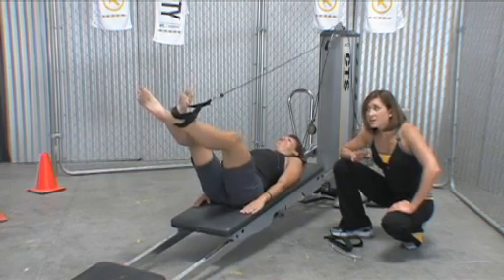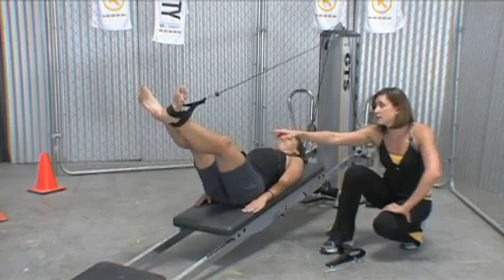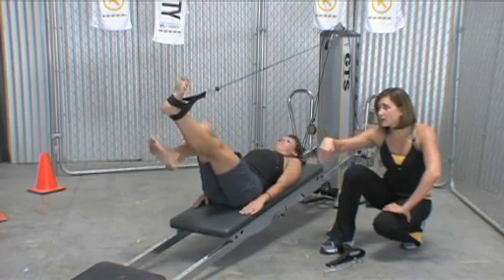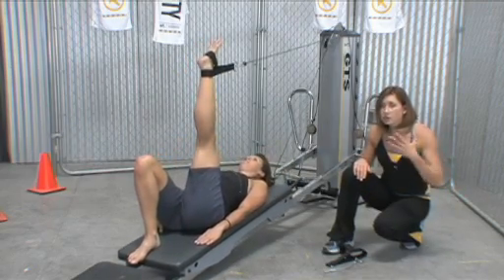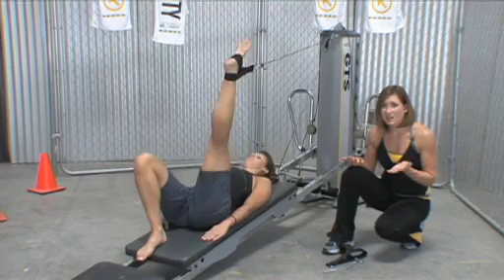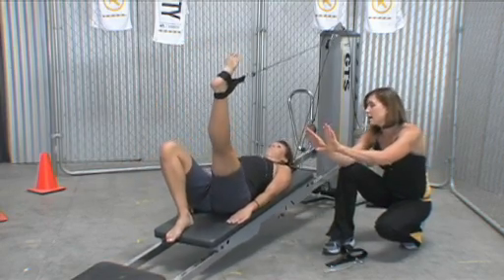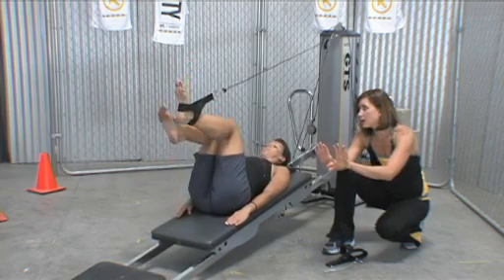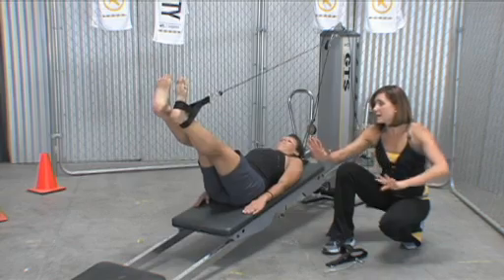That is a challenge. You can do the unilateral work we've shown in the past. You can do scissors and circles and really think about that one leg. Now let's bring the legs to hip distance apart, feet flexed. Keeping that distance, she's going to press out and then come back in.